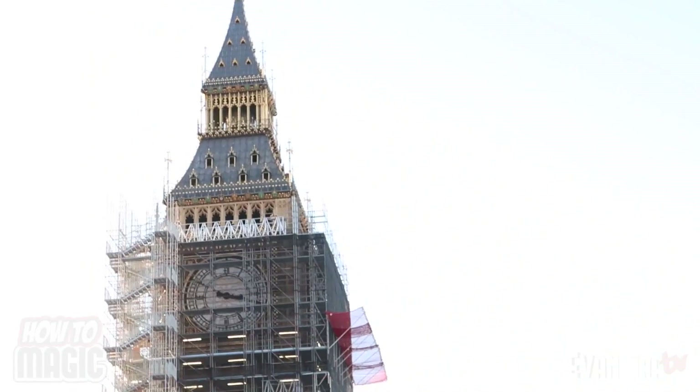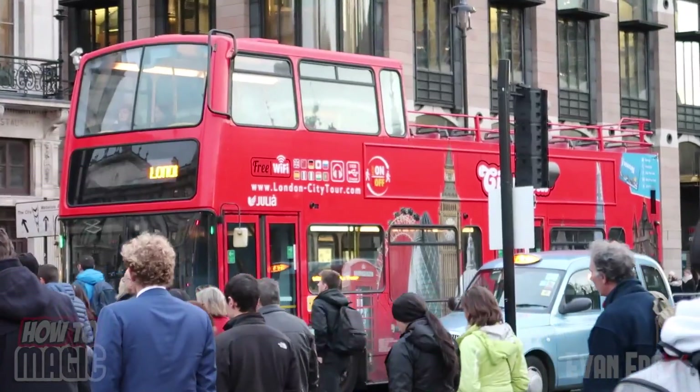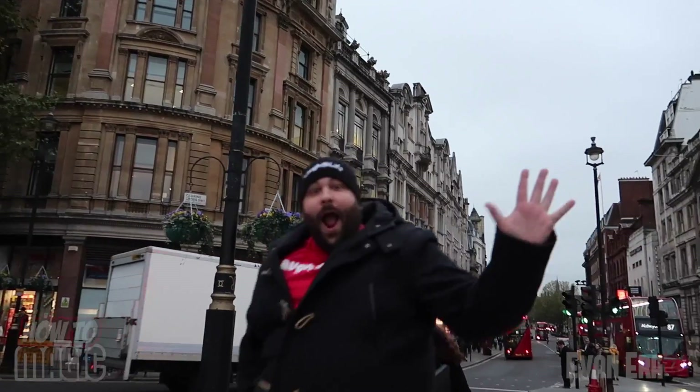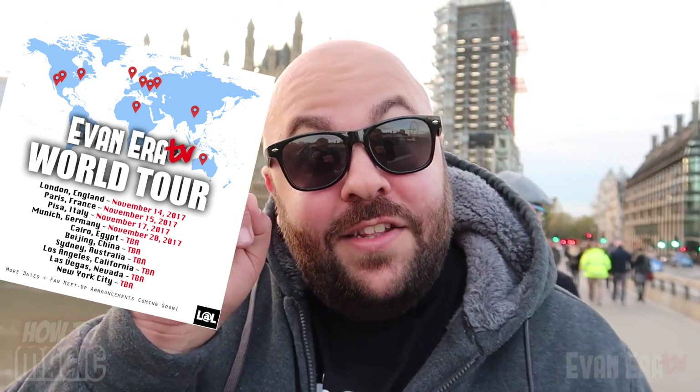Welcome back to How to Magic! I am your host Evan Eira, here in historic London, England. Today's episode features five amazing magic tricks performed on the streets of London. This video is part of a world tour series culminating in one final video — ten magic tricks around the world. London is the first stop, with nine more to go.